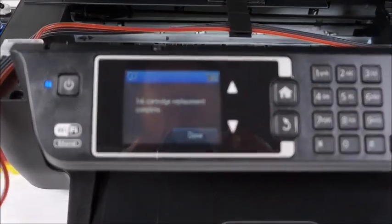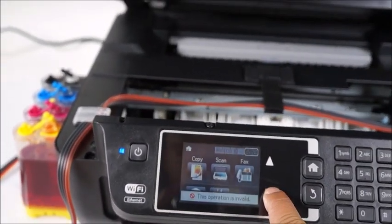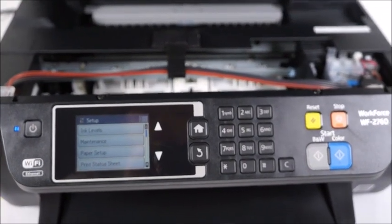Now you can see it shows here the ink cartridge replacement is complete and you are able to access the printer menu and actually go ahead and continue your printing. If you have any other questions, feel free to give us a message. Thanks.